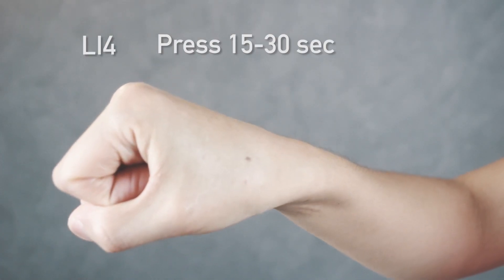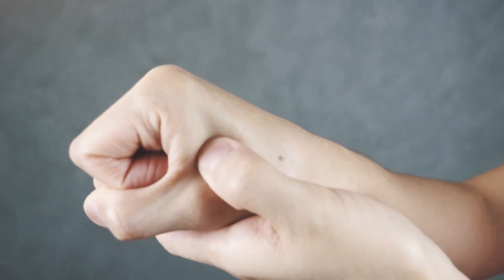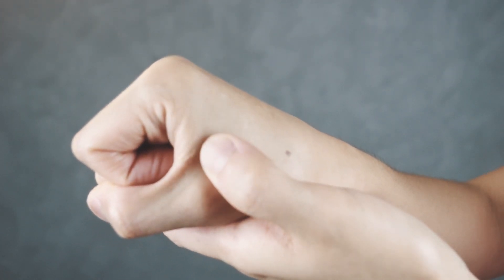The first point is called Large Intestine 4, a very common point for headaches but also to help bring labor on. It's located between your index finger and your thumb. Make a small fist and it's right at the apex of that mound. Press on that point until you feel a slight sore or achy sensation, holding for about 15 to 30 seconds, for a total of about two minutes.